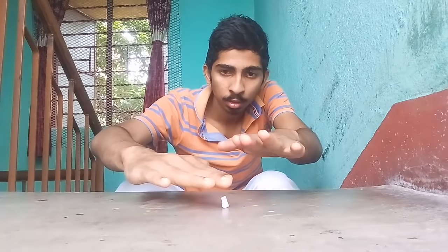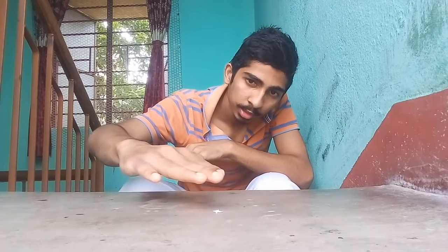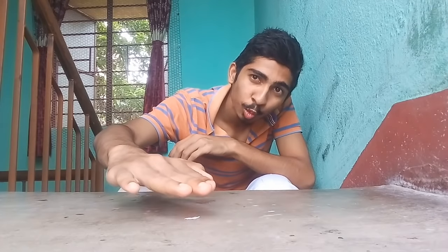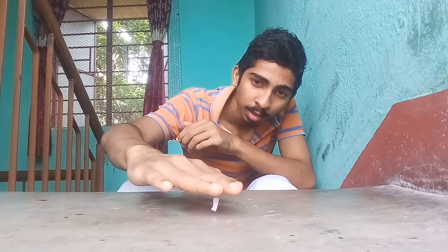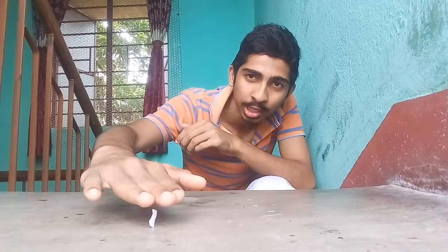So here's the paper. As you can see, once I bring my finger close, you can see how the piece of paper is floating. Isn't that awesome? You can do this too — it's too easy! This was just a short demo to demonstrate that my body is currently charged with static electricity.